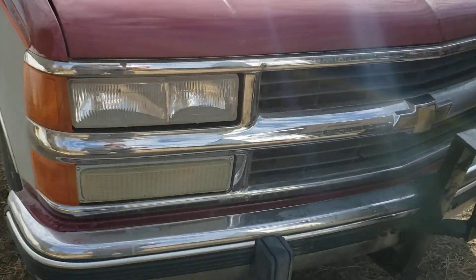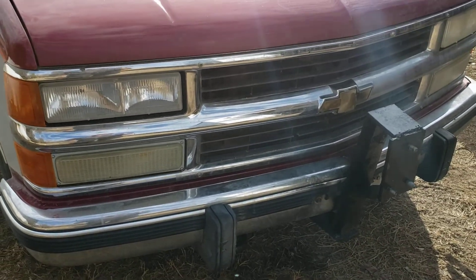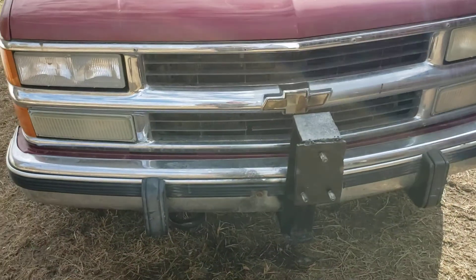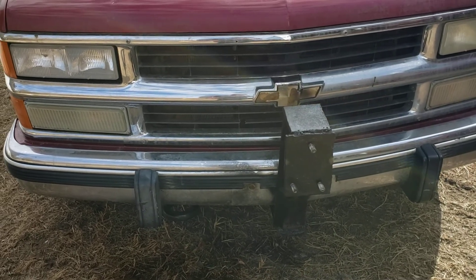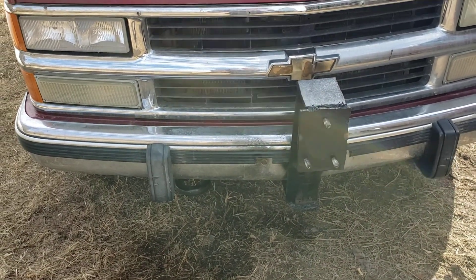This front end is off a newer truck. The astute amongst you will have noticed this is a '91 half-ton that's got the newer, and I think better looking, front end. One tow hook.